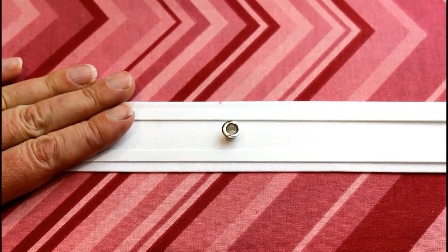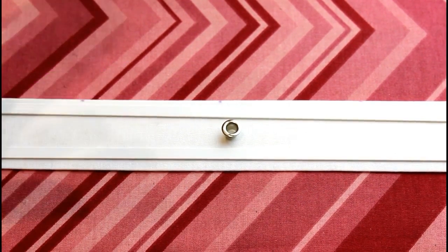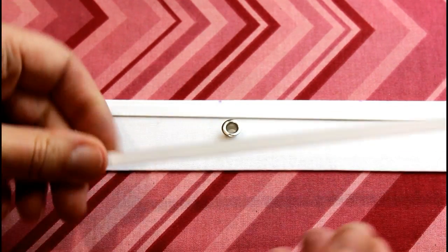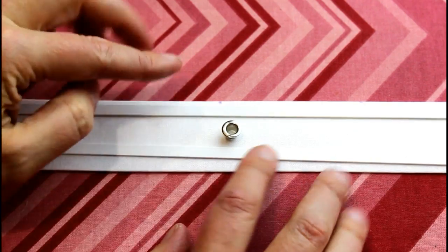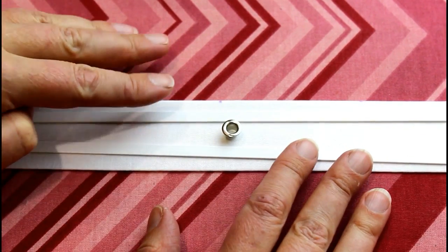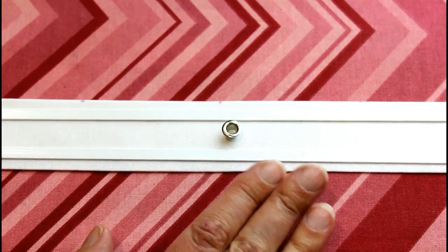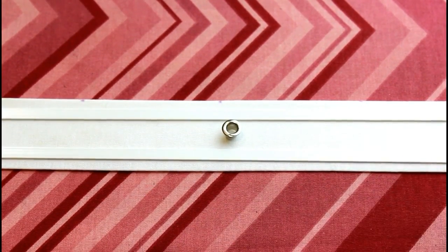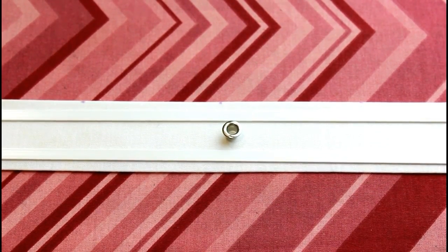Now we're going to use the same method to make the bone casings for the lace-up back. I've measured my two bits of straight steel boning which are going to go either side of my eyelets. I've measured the width I need for both of those and the eyelet, and again left about one-eighth of an inch each side to stitch it in. Cut two of these and they're going to go the full length of the opening that you've just taken the zip out of.